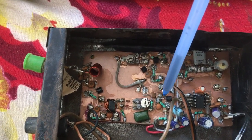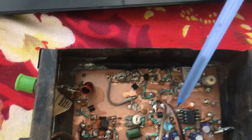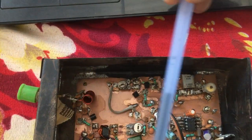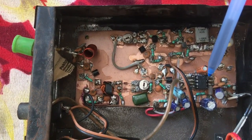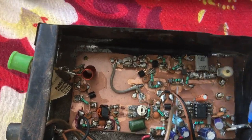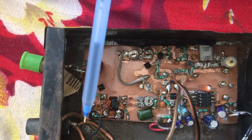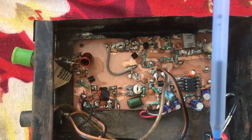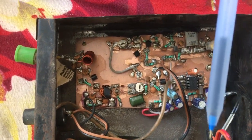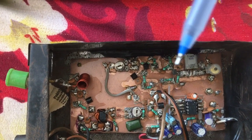After detection, the signal goes to the first audio amplifier stage using a BC547, then through the volume control it goes to an LM386, and from that it goes to the speaker. So basically it receives the signal and we hear it as audio. It is a single frequency.